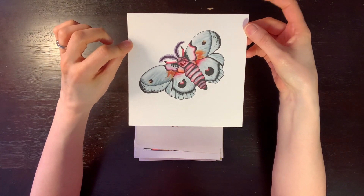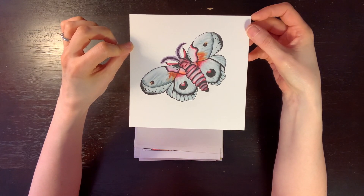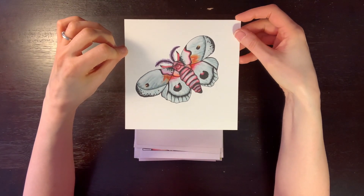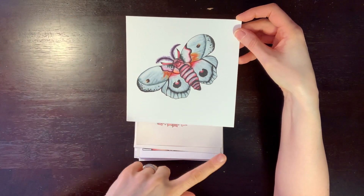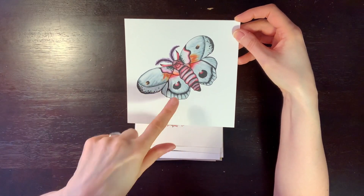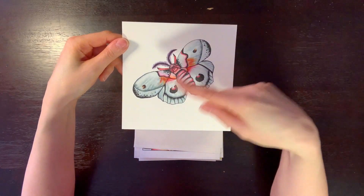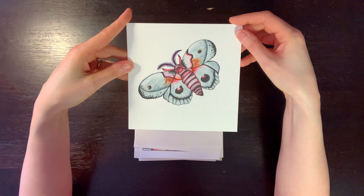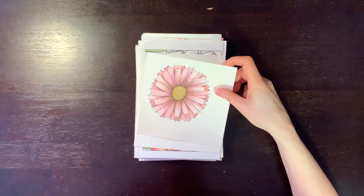This is actually not my own design — it's a tracing of a moth from Rachel Reinert's books. Then I used this watercolor paper with big flares to go back in with water to color it, which worked out so well. I really love how that worked out. Technically not my own design, but it's in this box so I'll show it to you.